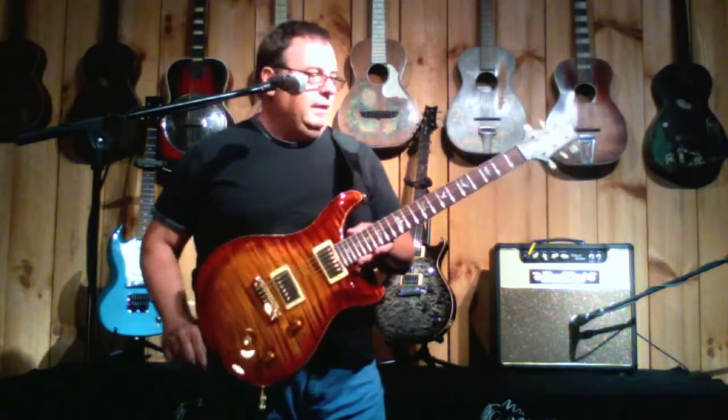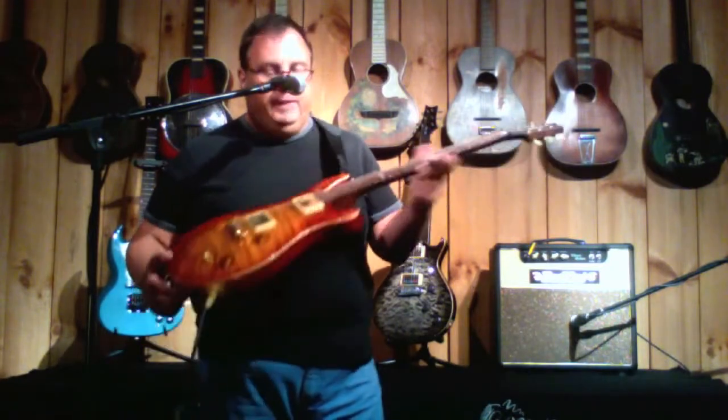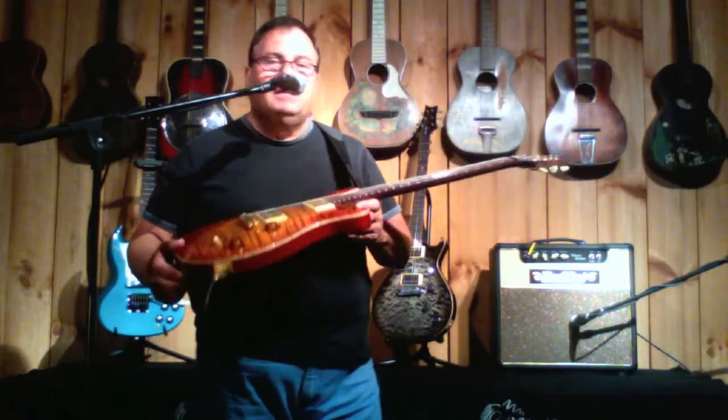The guitar is lightweight, has tone for days. Brazilian rosewood neck and fingerboard — what's not to like?